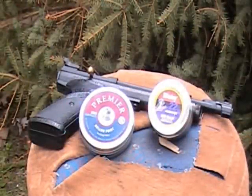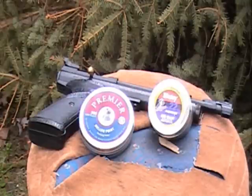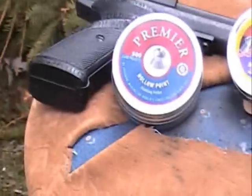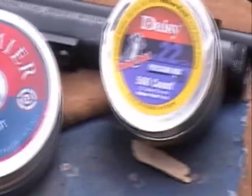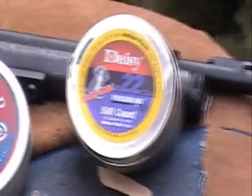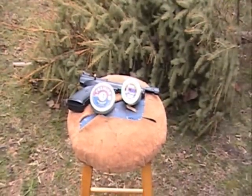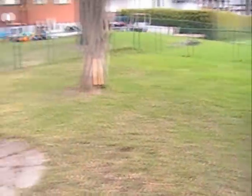Hello YouTube, BigGeos here again. I'm going to see which pellet is better. I'm going to test out the primer pellets and I'm going to test out the daisy pellets to see which one can take more — see which one I can shoot through this piece of wood.